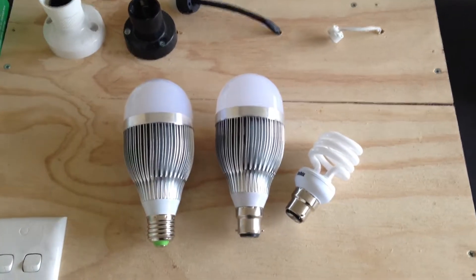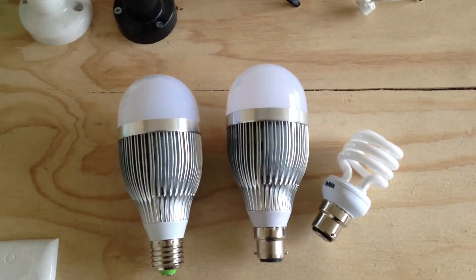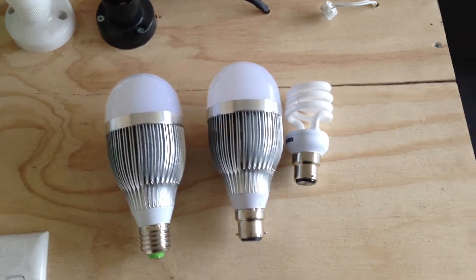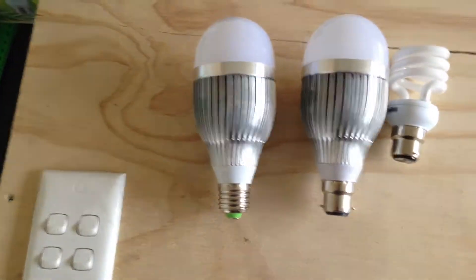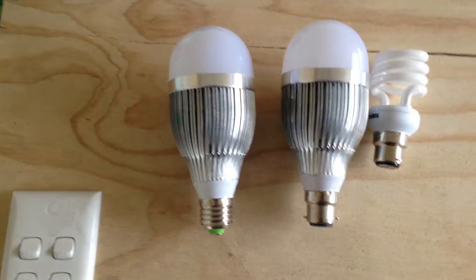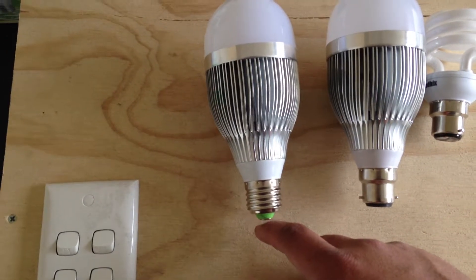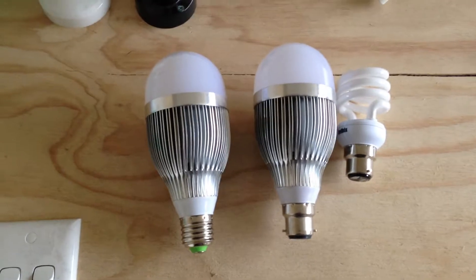Hi, my name is Ernest Brindley from Glow Em Globes, and this is a short video about our 9 watt bulbs. The 9 watts are slightly larger than your normal bulbs. These ones here are similar to our other products — they've got an aluminium base, good for dispersing heat and keeping the drivers cool. They come in either a B22 or E27, and either in cool white or warm white.